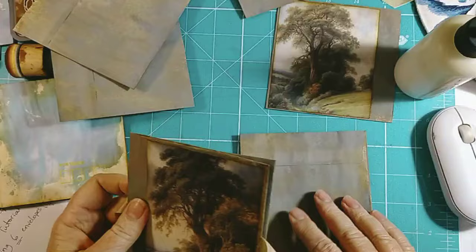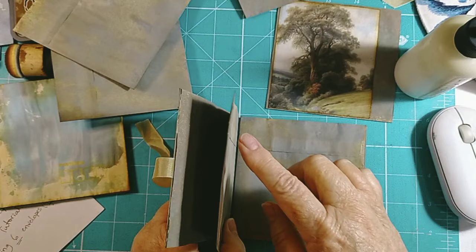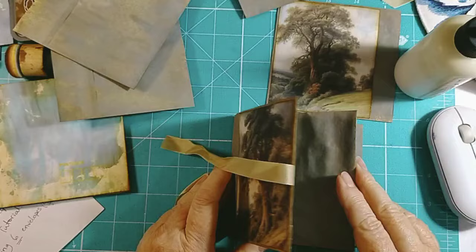I told you I need clear instructions. So we did a pocket there - this one will be glued down on all four sides to make it really strong, and then this one will be a pocket.